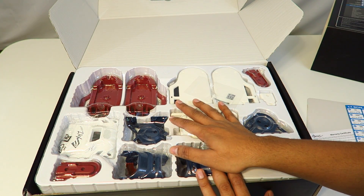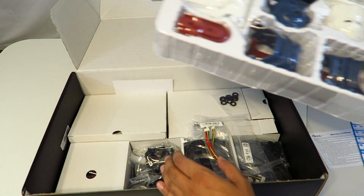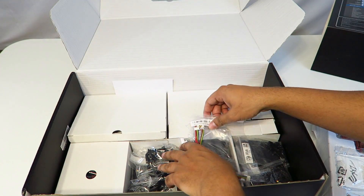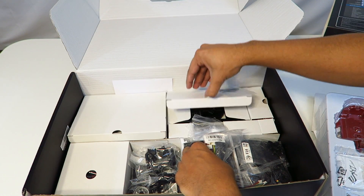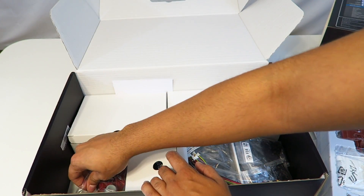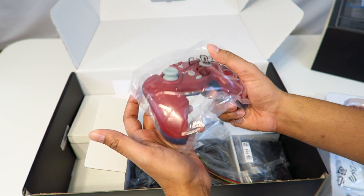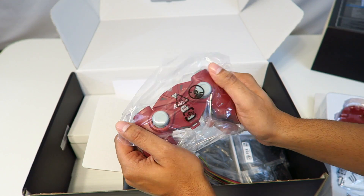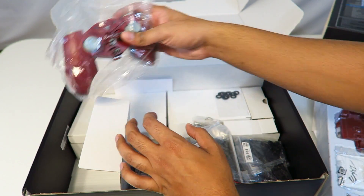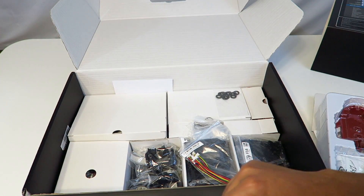These are all the different body panels it comes with — there are a lot of different parts in here, and I'm really curious to see how this works out. I've never done one of these before. That's cool — that's the remote control it comes with. Now this robot is actually used in fighting as well, so I'm curious to see how that works out. Maybe I'll throw it against the Alpha 1S — who knows. Wish me luck, and cue the montage.